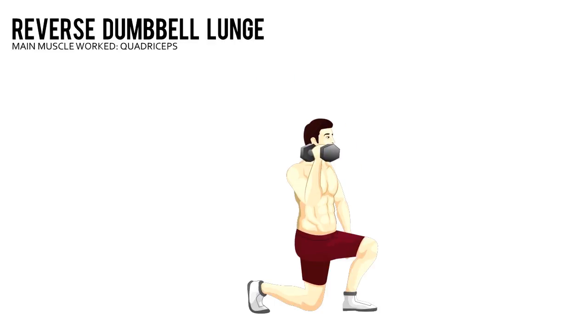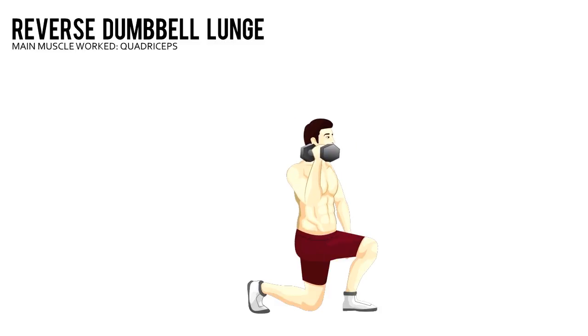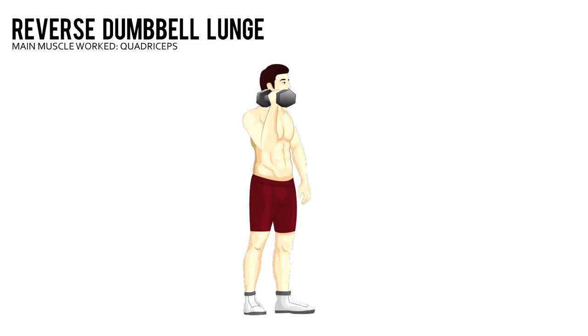Step backward with your left leg, then lower your body into a lunge. That's one rep. Do all your reps and then repeat on your other leg.